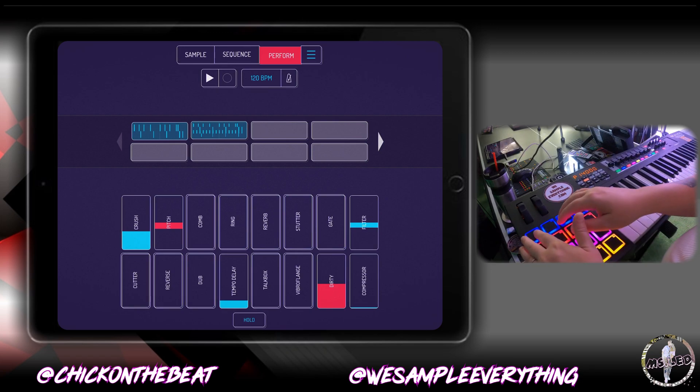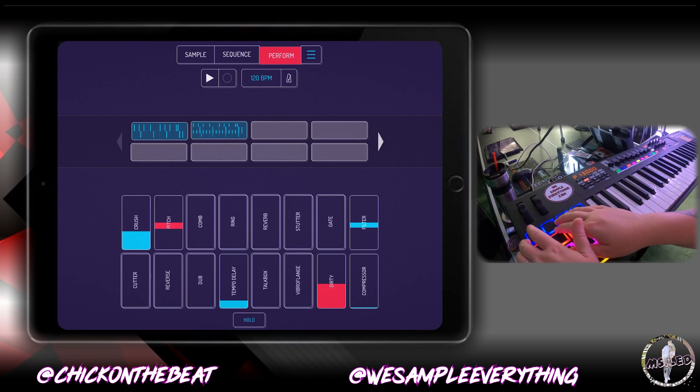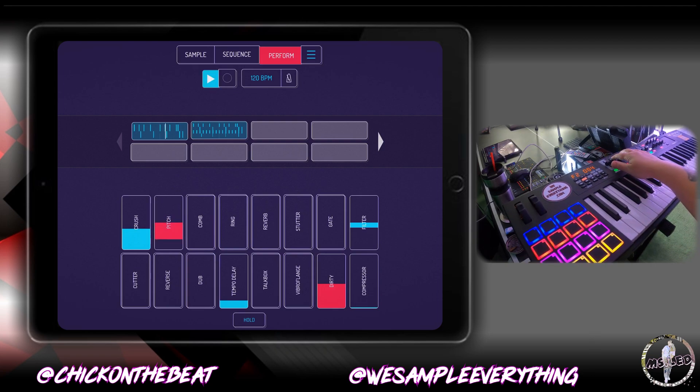Testing all the pads on M-Audio — going through each pad one by one. You see everything is working smoothly.